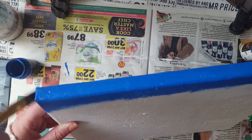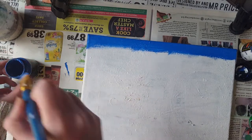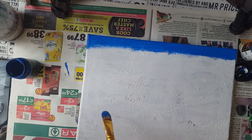Remember if your acrylic paint is a little bit too thick, just use a little bit of water to make it a little bit thinner.